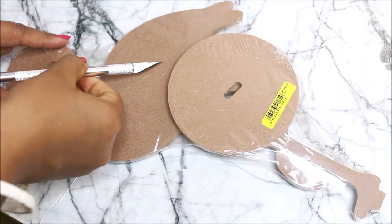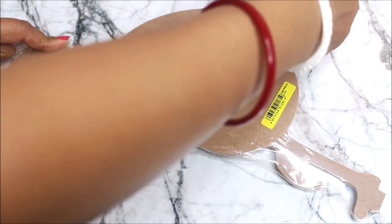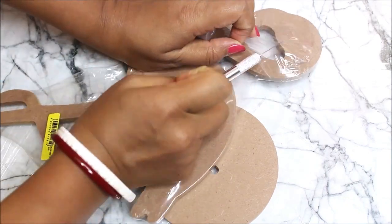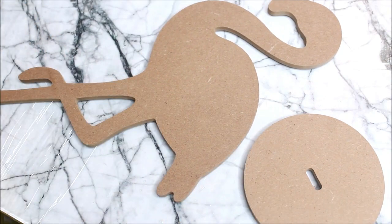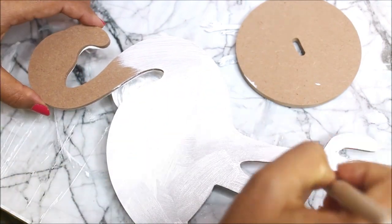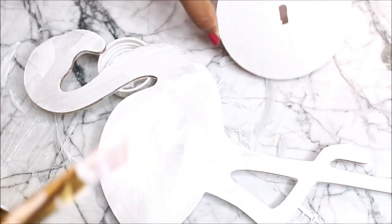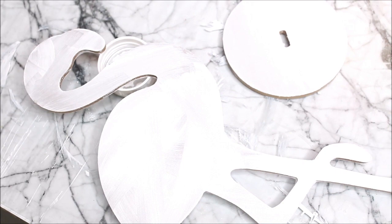Let's start the tutorial. First, we'll prime our base. Open the MDF board — one piece is the base and the other is the cutout flamingo. Using a flat hair brush and primer, start priming the MDF cutout piece. In the same way, prime the base piece also, covering all the sides with primer. Then let them dry for at least half an hour.